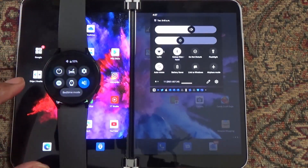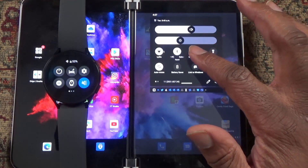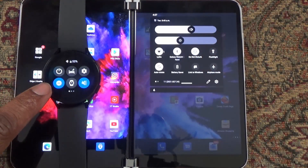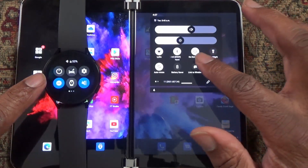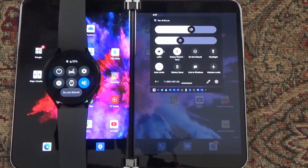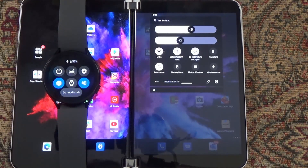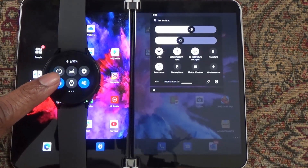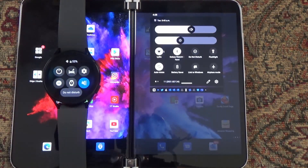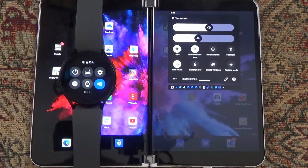Let's check out the do-not-disturb functionality between the watch and the phone. You can see here if I go to the phone and hit do-not-disturb, you see immediately it changes on the watch. And if I do that on the watch — turn off do-not-disturb — you notice it goes off on the phone and vice versa, so turning it back on on the watch turns it on on the phone.